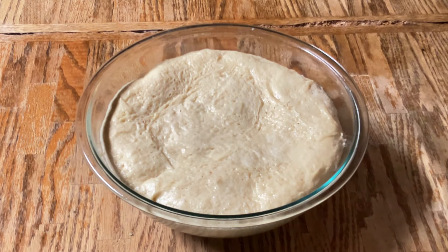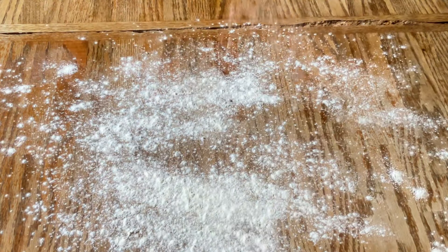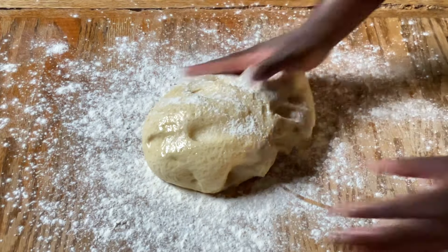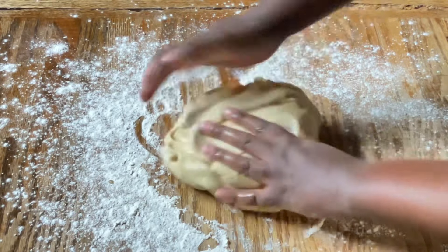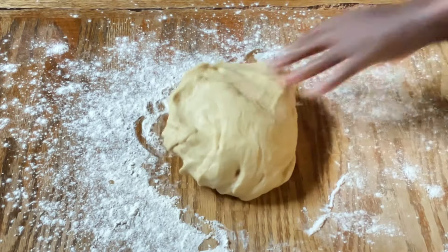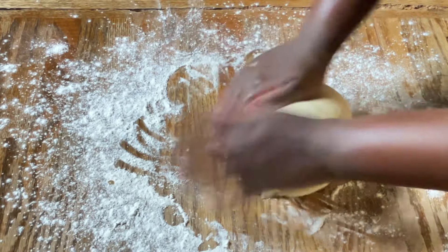All right my friends, this is what our dough looks like — nice and big. I'm going to punch a hole in the center to release the air, then dust some flour onto my work surface and knead the dough a few times. The dough is nice and soft, squishy like a pillow — I just love the smell of yeast. I've also done a no-knead beignet recipe a couple of years ago on my channel; I'll post the link down below in the description box.